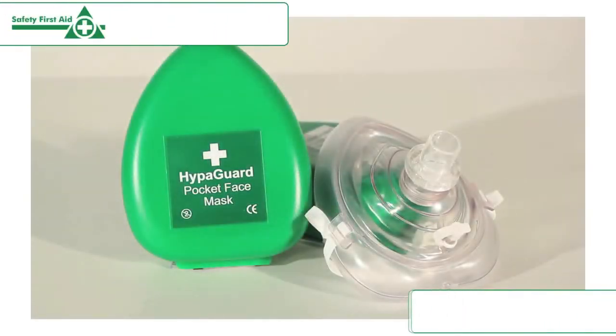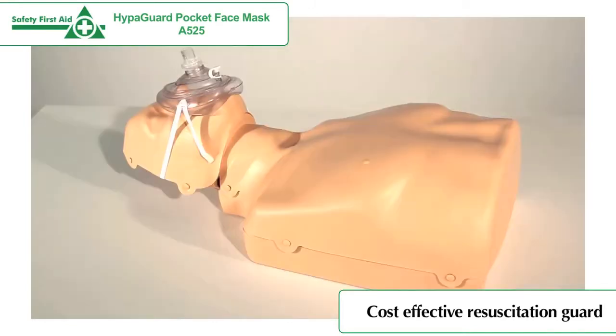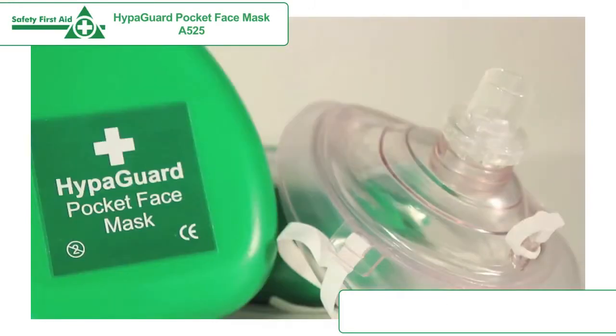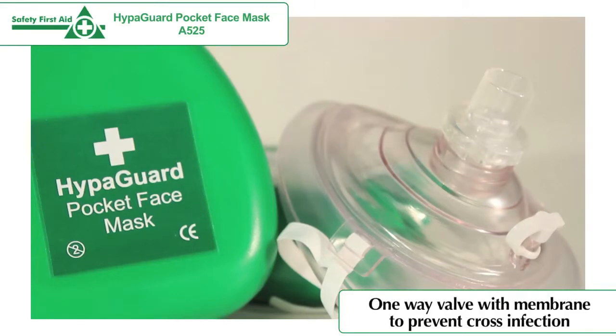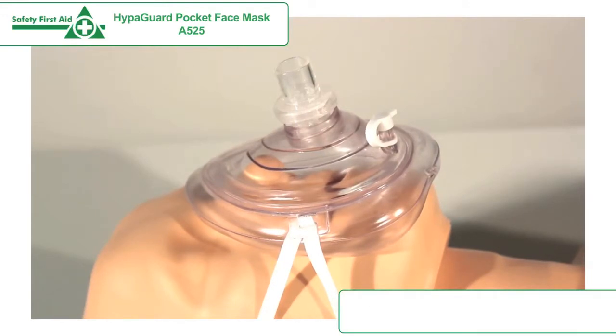The HyperGuard Pocket Face Mask has been designed to provide protection for the rescuer and the victim when manual resuscitation is being performed. The face mask has a one-way valve with membrane to prevent cross-infection. The transparent dome allows the rescuer to visually check the patient's lip colour and to check for vomit.